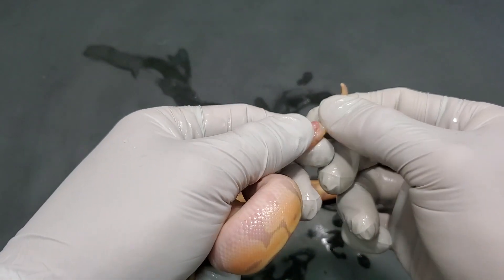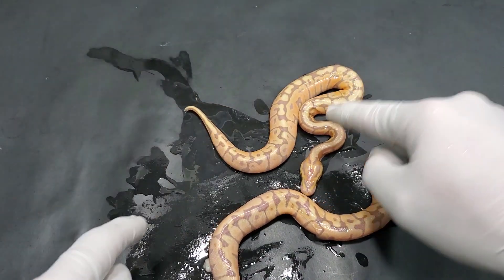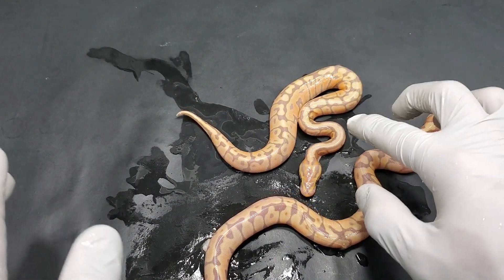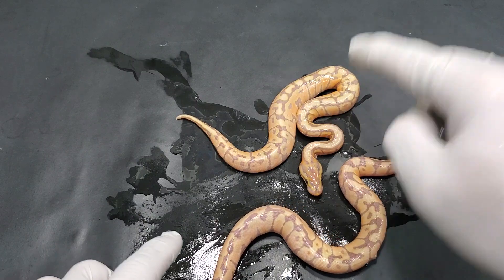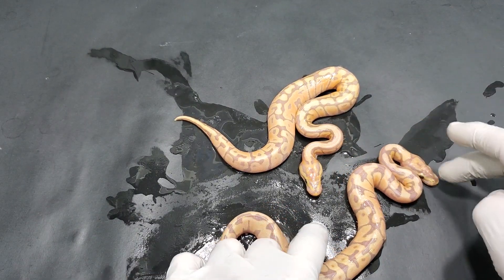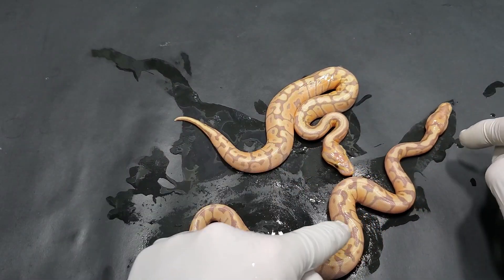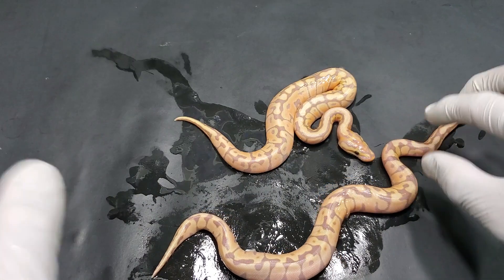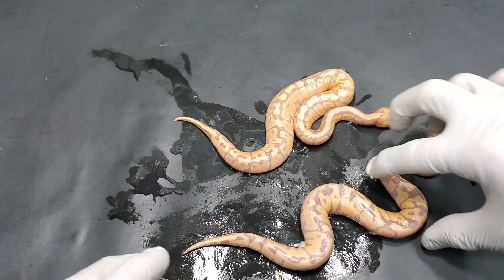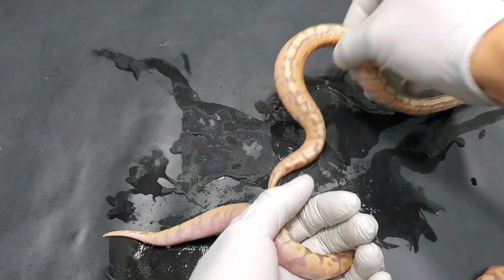And that's a girl. So that's great. We have a banana — possible cypress, het for clown. And then over here we have a banana het clown. And this will be a female maker, since the mom is the one that is the banana from the pairing.